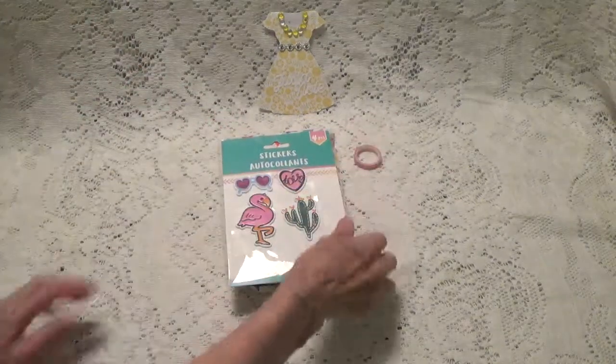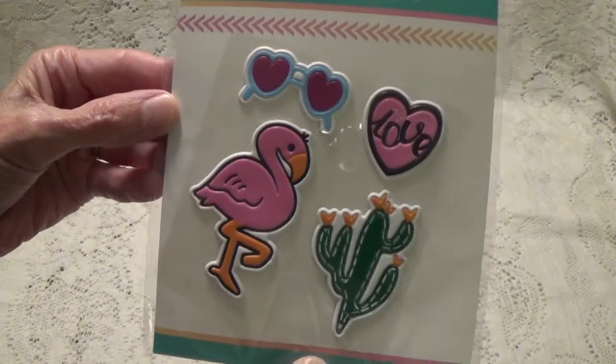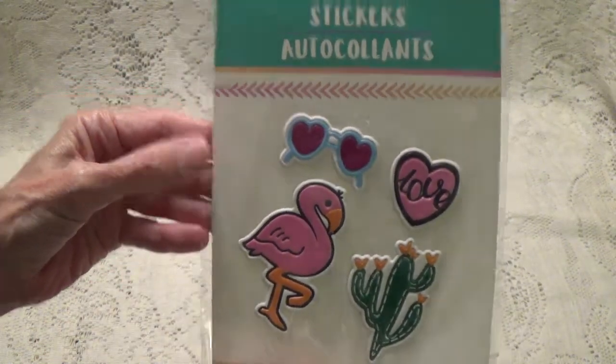I actually use the little narrow ones a lot to hold my dies down when I do die cutting. And here we have some little stickers — flamingos and a cactus and some hearts. These are heart sunglasses, so cute.